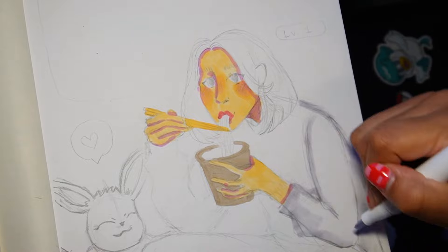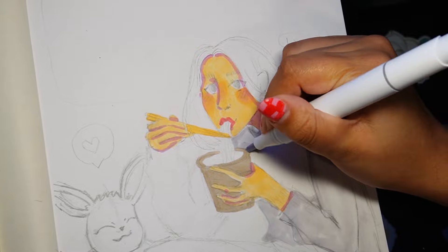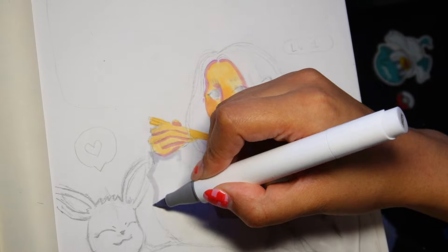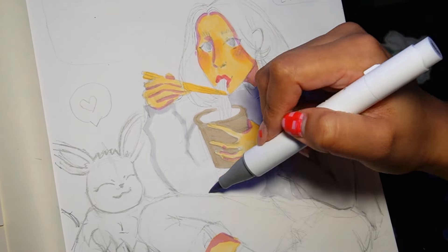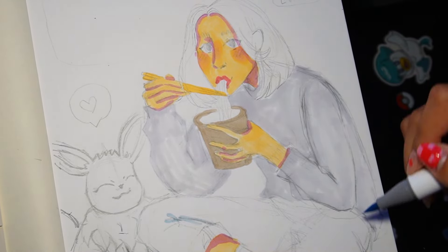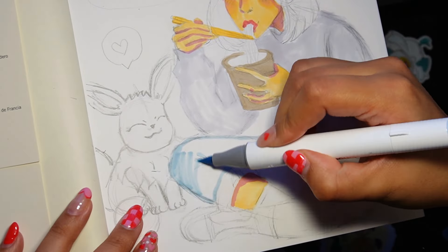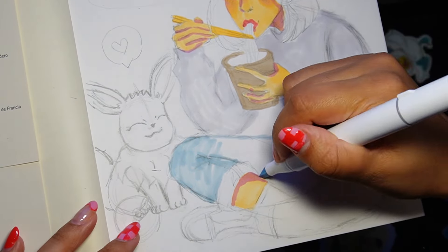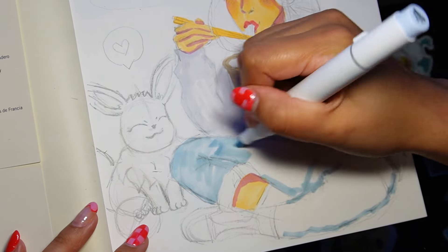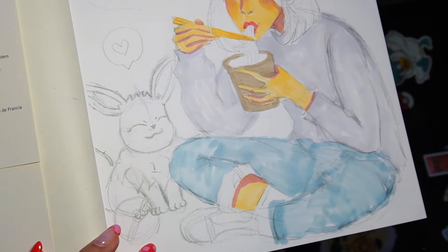I am also very proud of myself — lots of pats on my shoulders in this video — because I drew hands. Normally I try to avoid hands like the plague, but I said no, I'm gonna challenge myself, so I did it. The hand grabbing the cup of ramen — is it the best? No. But was it my best? Yes, and that's what matters. I'm also pretty proud of the hands holding the chopsticks. That's a hard hand position to draw and I think I did decent.